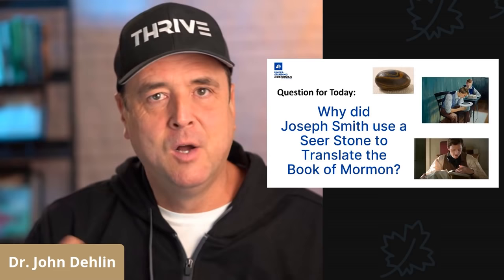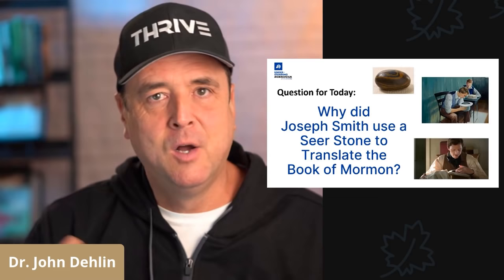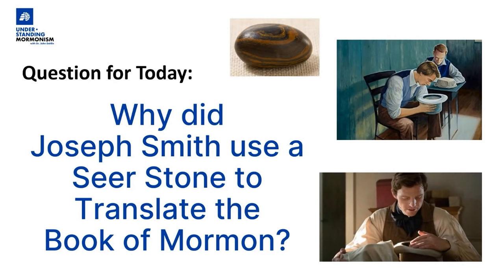Hi everyone, I'm Dr. John DeLynn. Welcome to Understanding Mormonism. Today we're going to answer the question: why did Joseph Smith use a seer stone to translate the Book of Mormon? Let's get started.